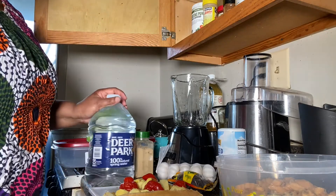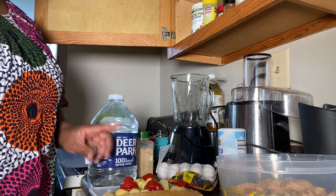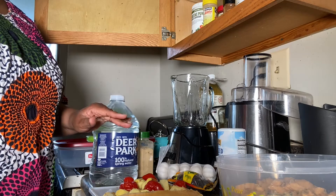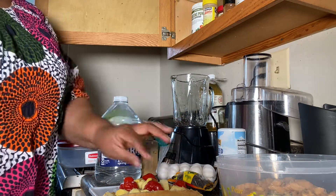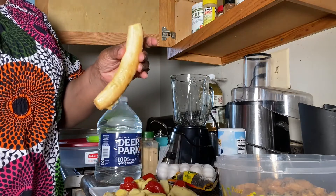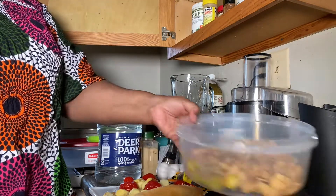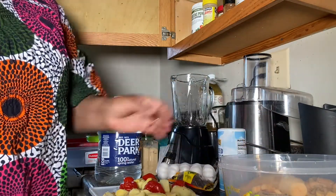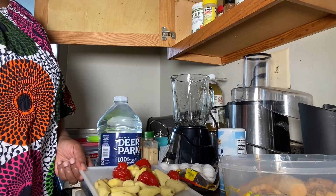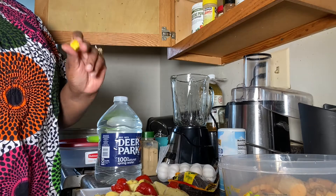I'm going to show you guys what I'm doing quickly because I don't want this video to be long — my goal is to have all my videos be five minutes, since people's attention spans are short. I have a plantain here and I'm going to show you how I cut it, but I've already cut the rest in this bowl. I've already peeled the ginger and pepper, and I'm going to add Maggi cube as well.